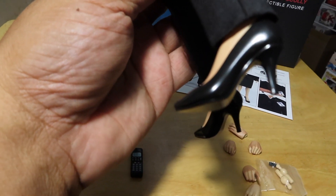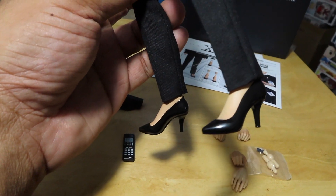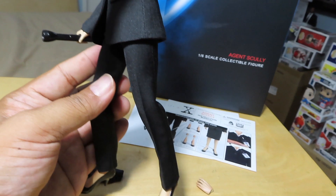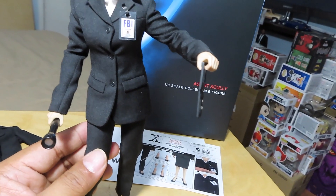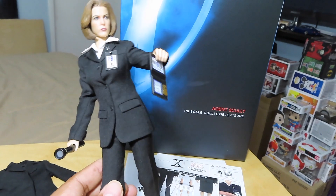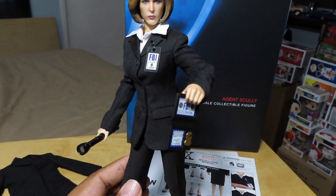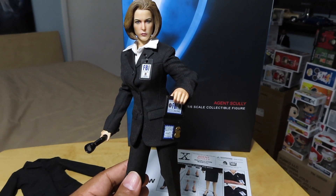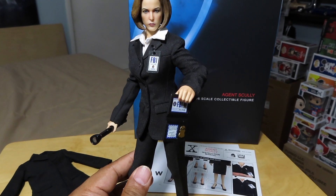Let me give you guys a look at the details — the shoes, nice high heels. And her body is quite thin, quite petite. I guess it suits her — she was a petite lady. And we'll see how she sizes up against Fox Mulder, so let me get that figure and give you guys a look at Fox next to Scully.